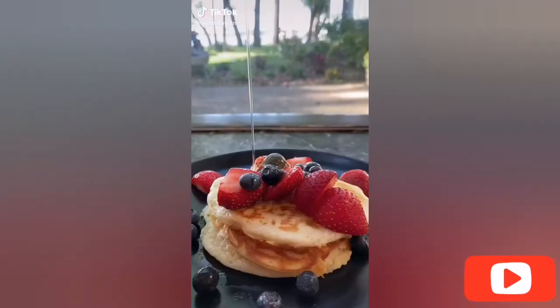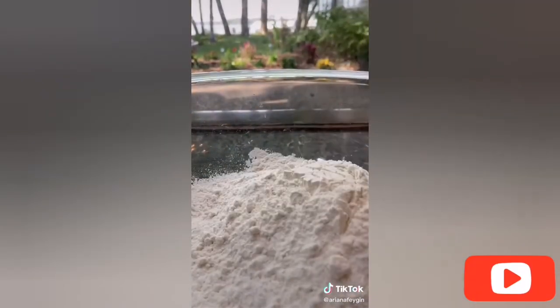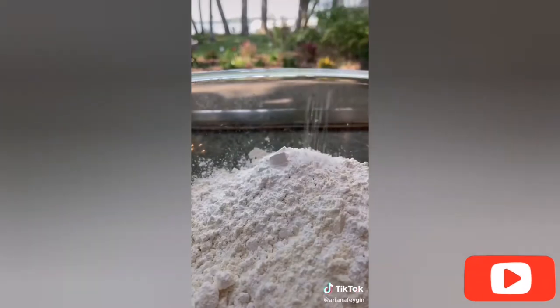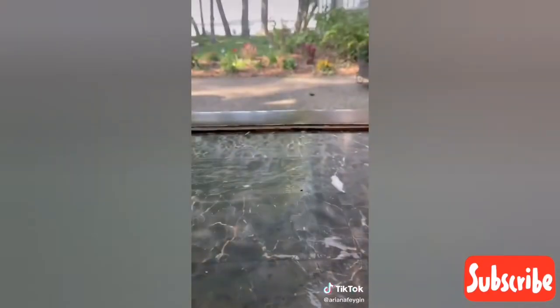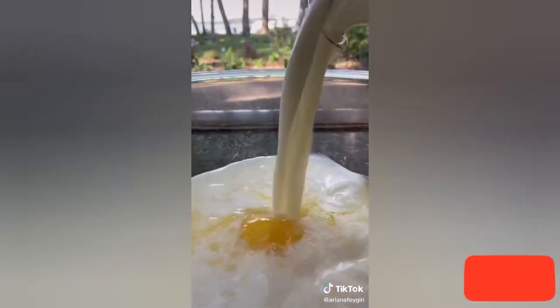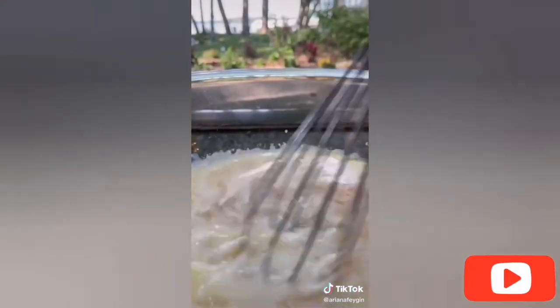Hey everyone, it's Ariana and today I'm going to show you how to make some of the best pancakes I've ever had. They're so fluffy and delicious — I'm calling these cloud pancakes because the secret is to fold in beaten egg whites, which gives them an incredible airy texture. In a bowl combine a cup and a half of flour, three tablespoons of powdered sugar, two teaspoons of baking powder, and a pinch of salt and whisk it all up.